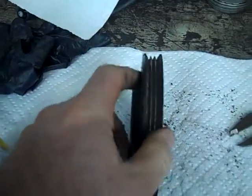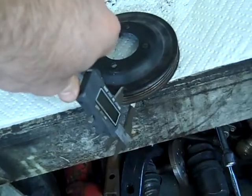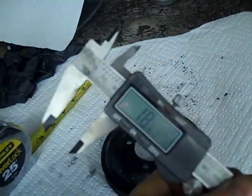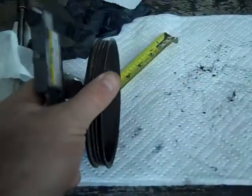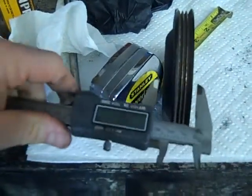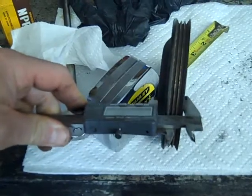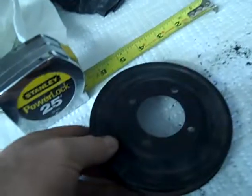It shouldn't be any wider than that pulley you have in your video. Let me get a quick measurement of it. So it's only 19mm thick — let me stand it up — it's about 19mm thick there. And then with the offset, I believe that's another 9mm or so. It looks like it's about 25mm, so that's about 1 inch total.